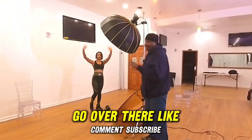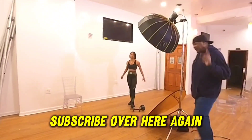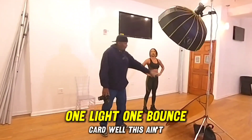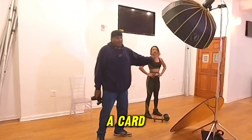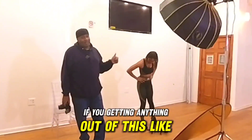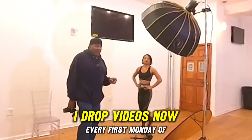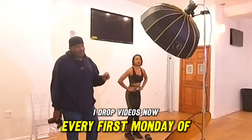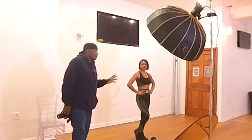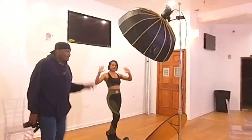That's Anastasia — she's got two pages, go over there, like, comment, subscribe. I'll link her down below. If you like what we do here, like, comment, subscribe. Clamshell lighting — one light, one bounce card — the light is just bouncing. I drop videos every first Monday of the month. Ring that bell, and I'll see you in the next one. Peace.